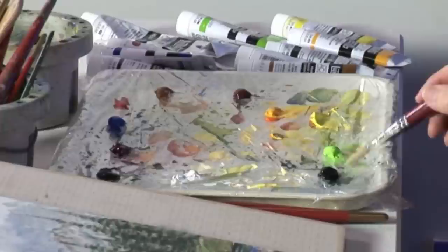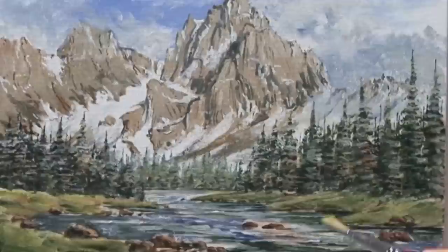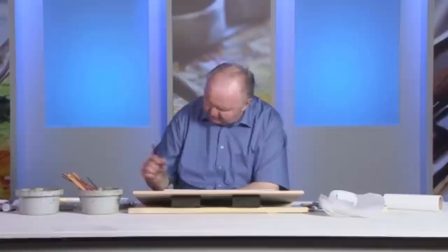This is where the angle brush comes in. I just want a little bit of brighter green. One of the two tree and foliage brushes would be ideal for this, but the angle one works. I just want a little hint of green.